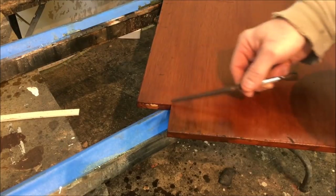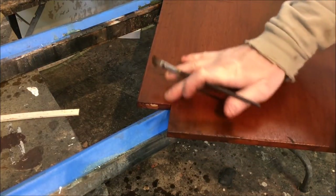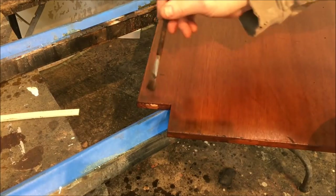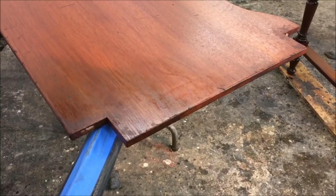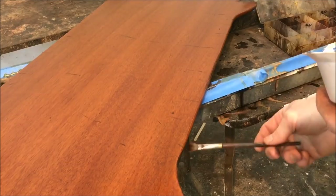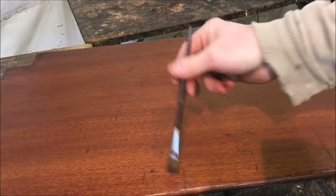Right here in this inside corner next to the leg, I want to darken this area a little bit to make it look like it's kind of dirty in this corner. I'll also darken the edges, and take a larger brush to dab some larger spots on the surface and even on the edges.